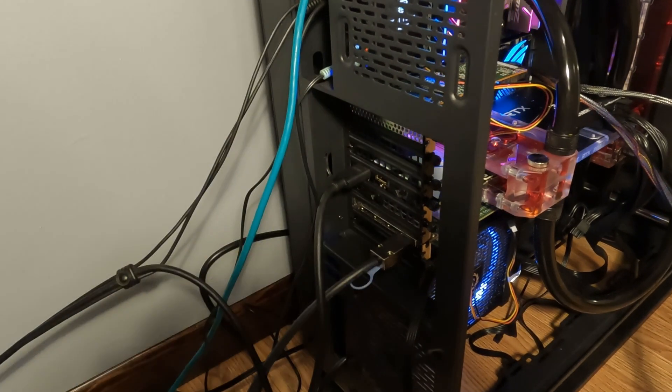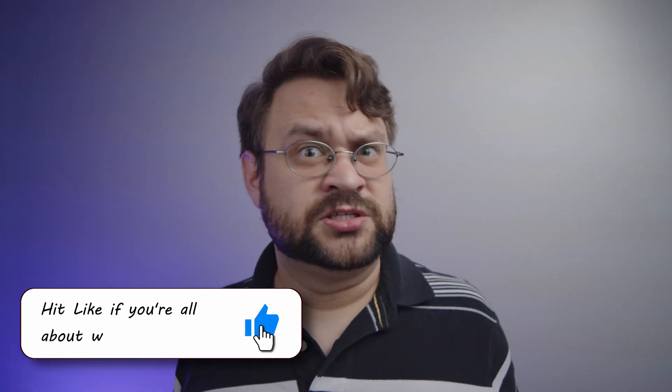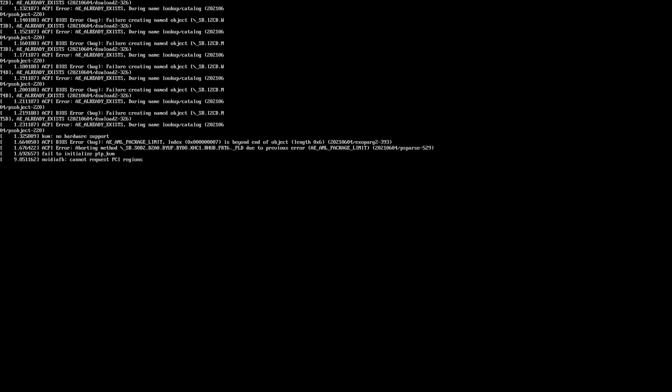One weird thing: after a certain number of reboots, it just let me into the OS without needing to do the HDMI switcheroo at all. It still showed the error message, but it just popped into the OS anyway.